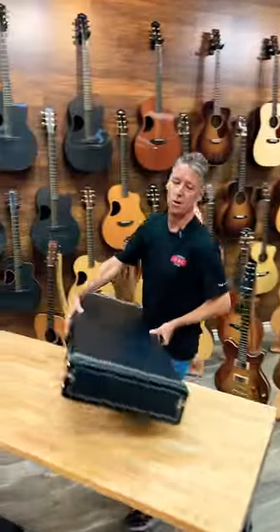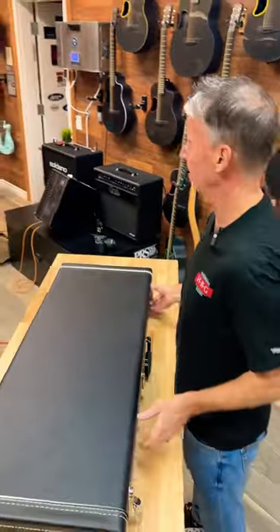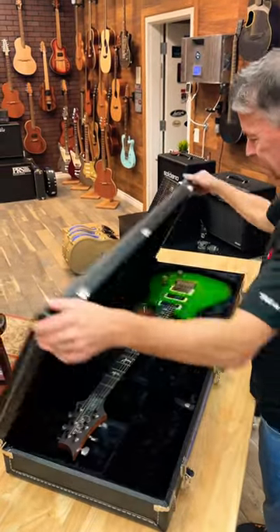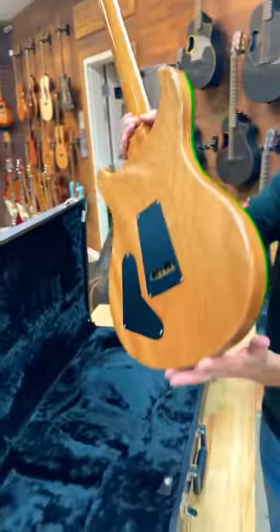But this guitar here is my favorite PRS in the shop. And this one's a little freaky, but I dig it. St. Paddy's Day special — check it out.